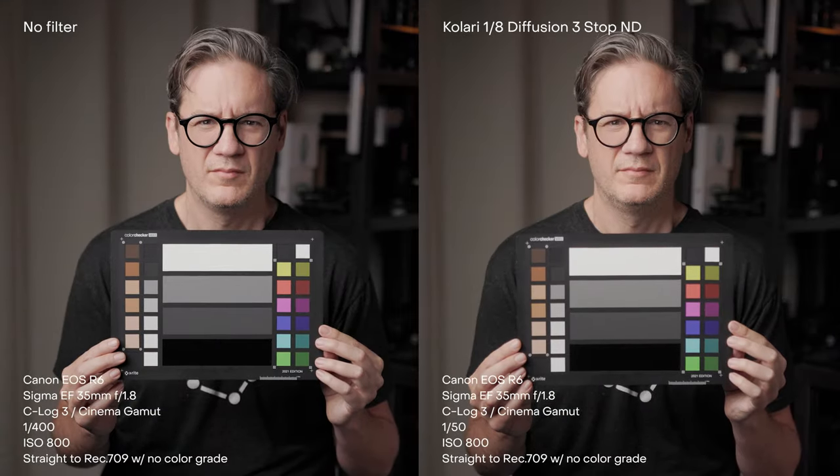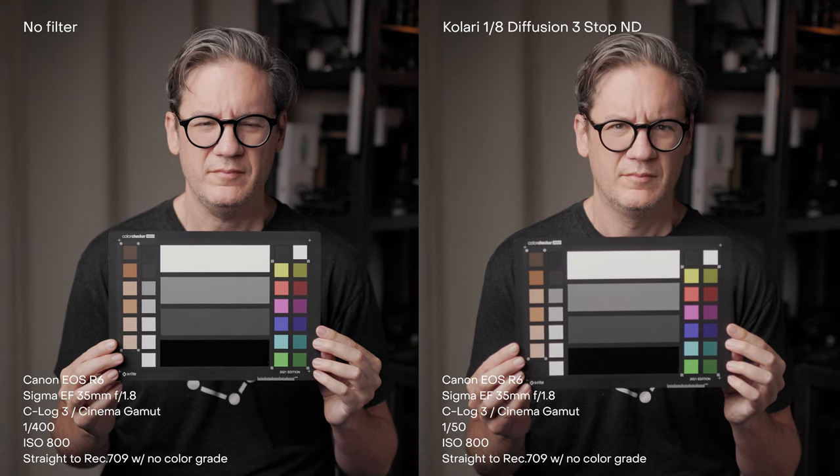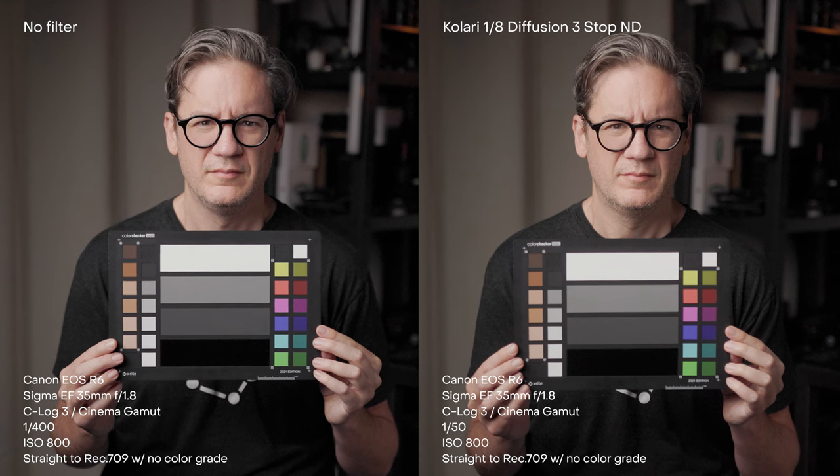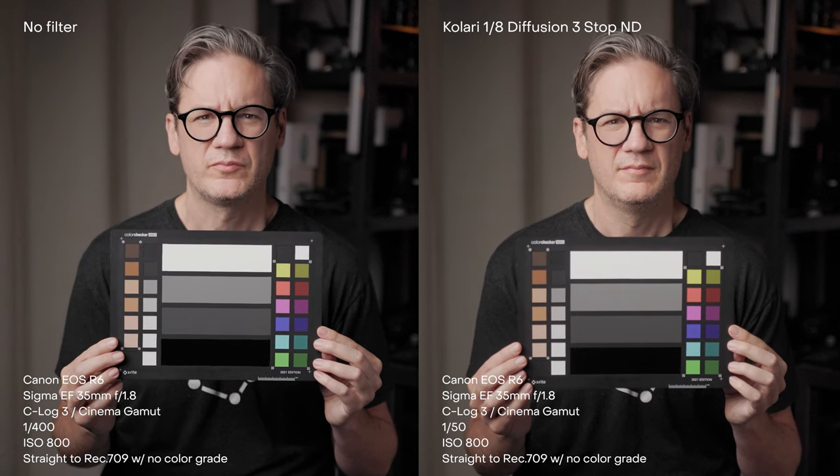So how color accurate are these filters? Are they going to contribute any color cast to your footage? Good news here — these Kalari ND filters are very color accurate. There is little perceivable difference in color between an image created without an ND filter and one created with an ND filter, which is exactly what you want.